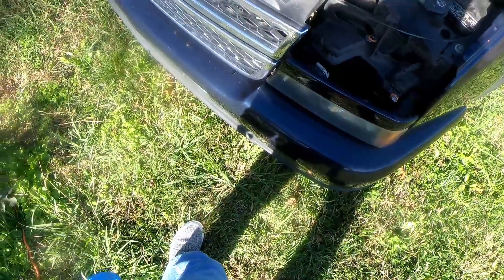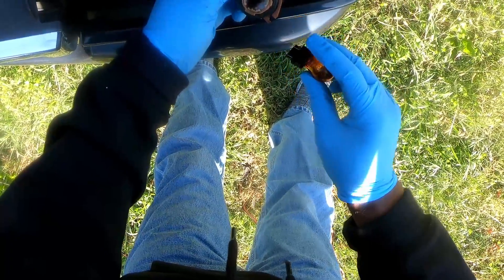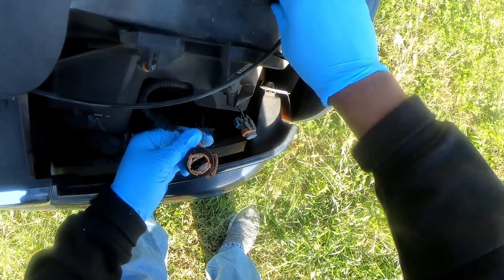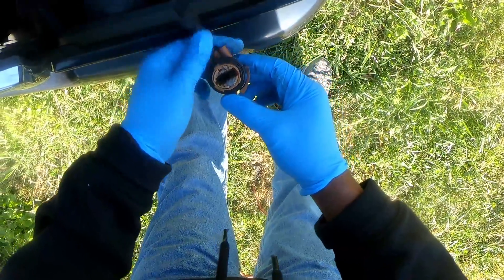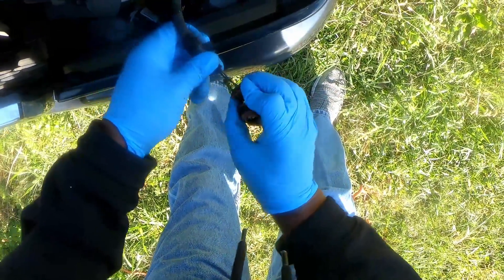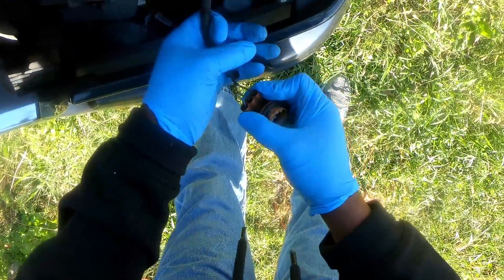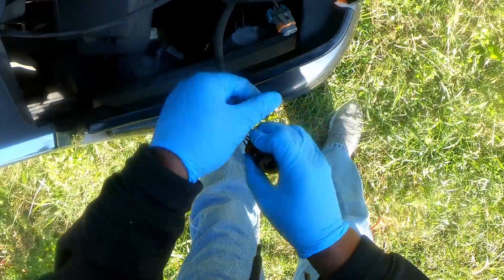Working on the 2007 Chevrolet Silverado. The light socket burned out. I can see that the light socket burned out — I'm not sure what caused it, probably maybe water got down into it and shorted it out.